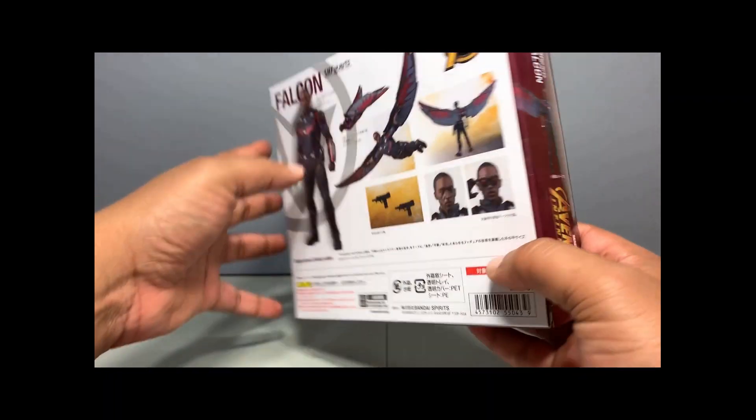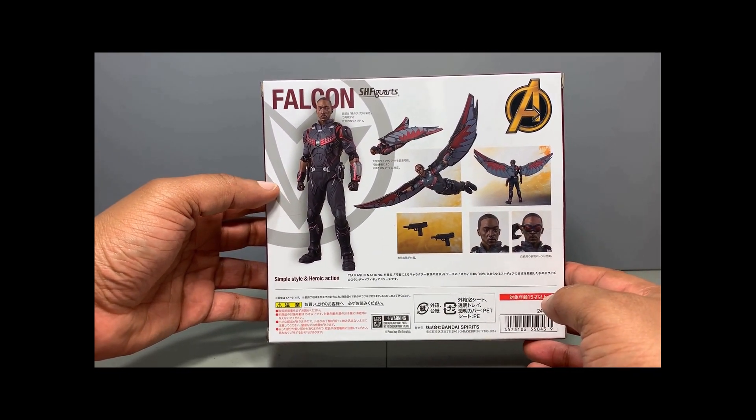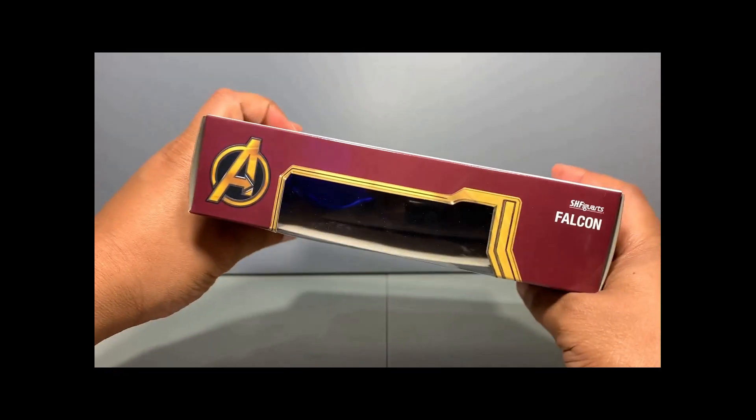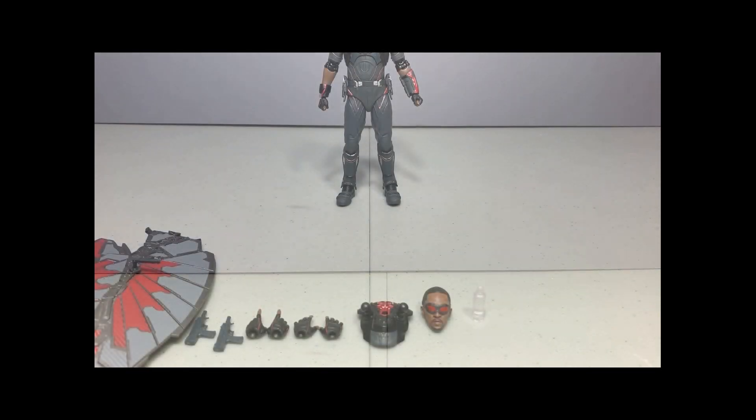On the side there's a product shot of Falcon. On the back there are more product shots showing what he can do, what he comes with, and what he looks like. 'Avengers Infinity War' is on the side, and on the bottom. Now off the box.